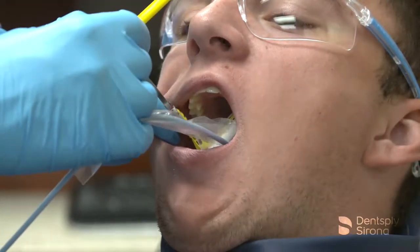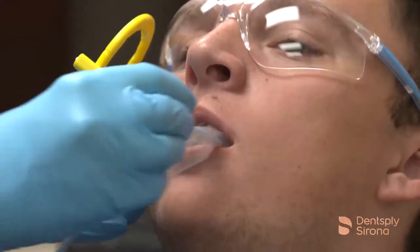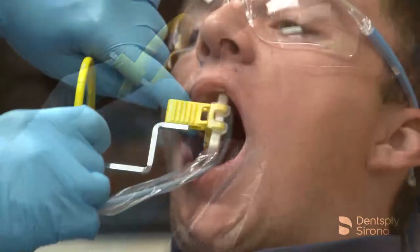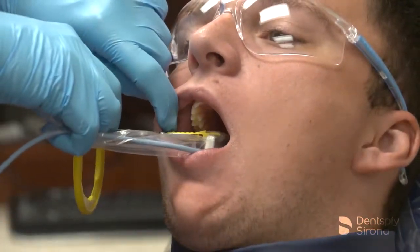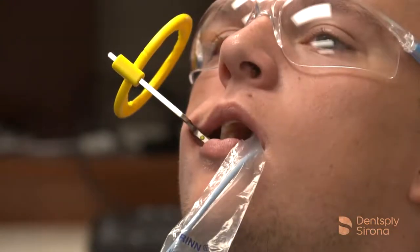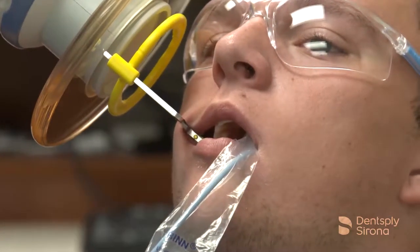To obtain images of the maxillary or mandibular posterior teeth, guide the image receptor into the patient's mouth, allowing the sensor to find its way comfortably. Center the sensor behind the tooth being captured and rest the bite block on the tooth's occlusal surface. Instruct the patient to close slowly, align the handheld portable x-ray device, and capture the image.